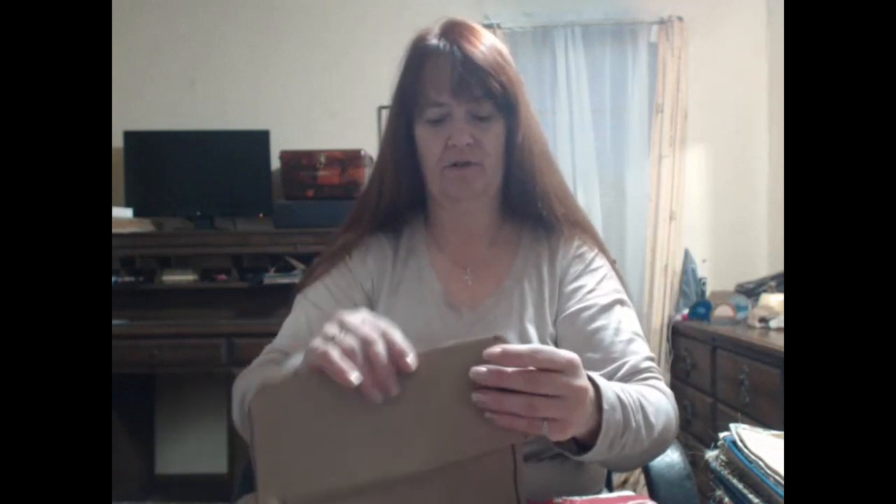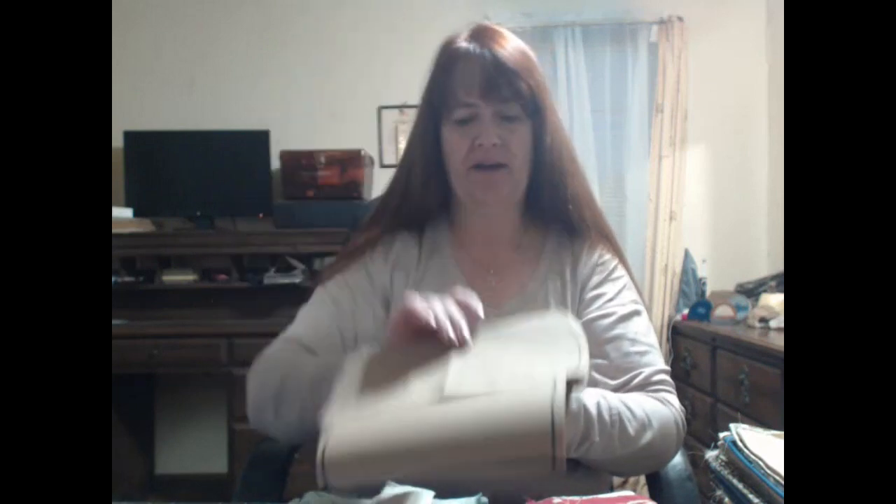I've got all the satin pressed and cut into sections where I need it, and I have my pattern ready. Then I decided to set those aside. My skirt is over here and I didn't work on it at all this weekend, but I told you last week I had a goal of getting all these bags done.